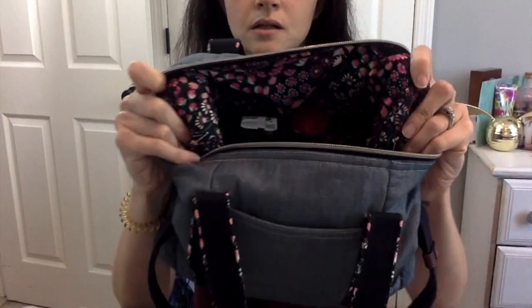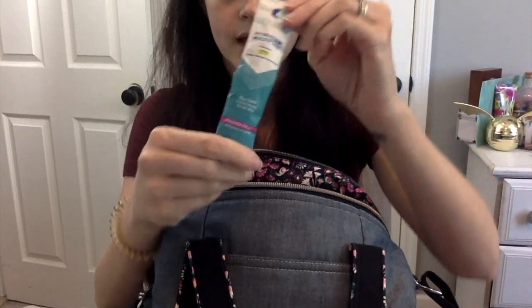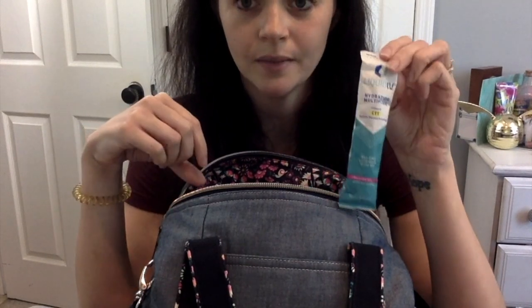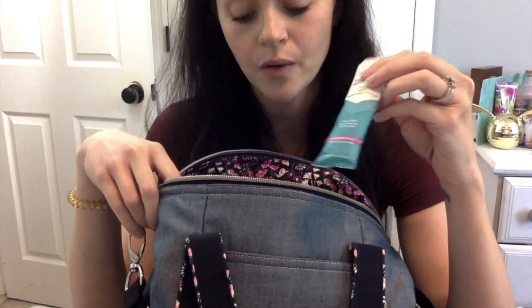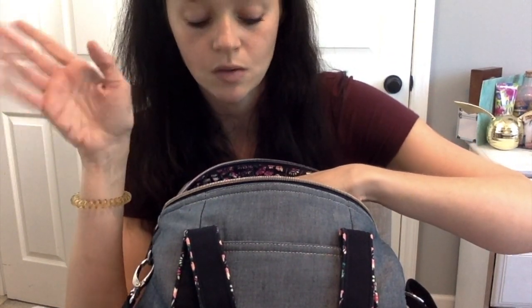There are two other pockets on the inside. In the first pocket I carry some Liquid IV — it's a really good hydration multiplier, especially if you have to limit your fluid intake or if you have low blood pressure. This stuff works really, really well. I carry it especially to pulmonary rehab because I'm working out but I have really low blood pressure and have to be careful with fluids. It has really important electrolytes and I feel so much better drinking one or two over the course of a couple of days — you just throw it in water.